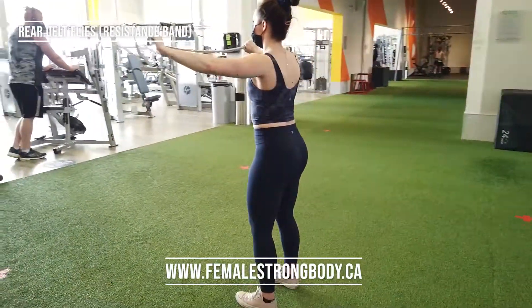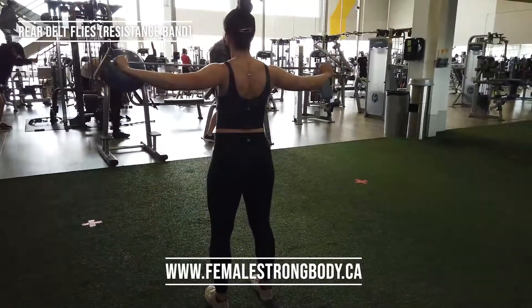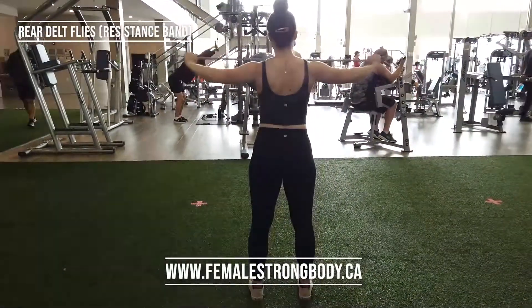When pulling the band back, you want to focus on squeezing your shoulder blades together. Continue this for the duration of the lift.